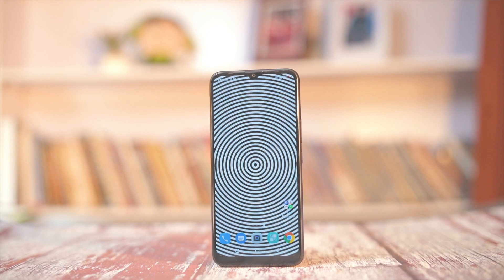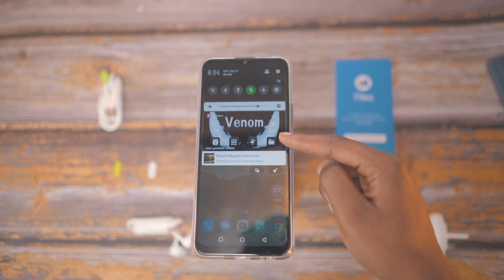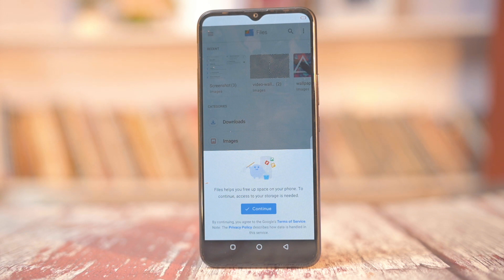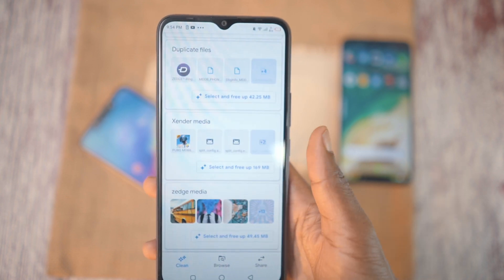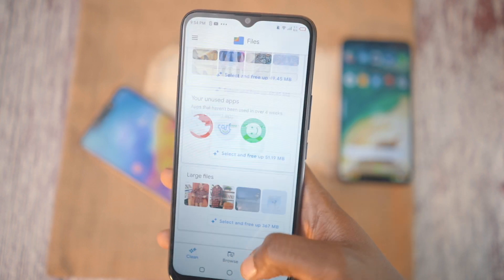On the UI front, you get the latest XOS that comes preloaded with a lot of ads and bloatware applications. You can actually uninstall some of these, but there are others that cannot be uninstalled. I like the fact that Infinix is using Files — that's the one from Google — as their official file manager. It's quite light, coming in at 7MB, and more efficient than most built-in file manager apps. Since it's owned by Google, it flows seamlessly with other applications.